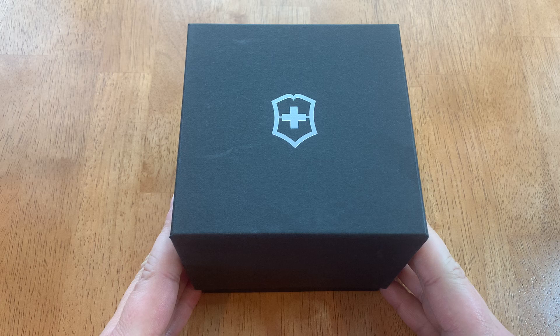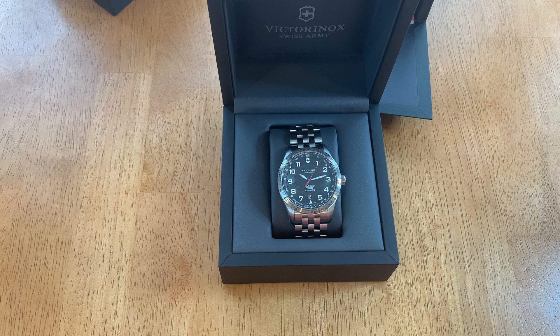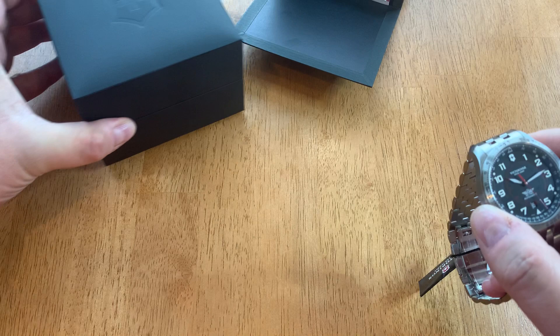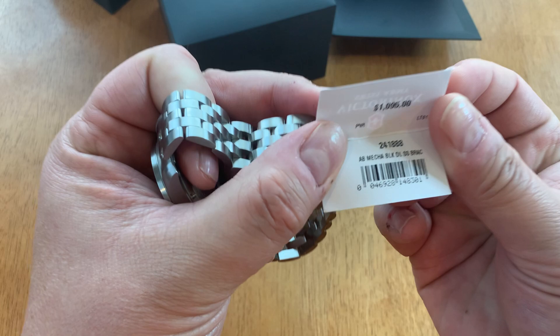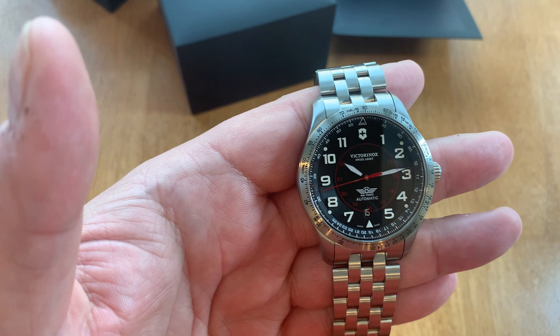So today we have the Victorinox here for review. Let's unbox this — and there you go. This is the Victorinox Airboss, reference number 241888. This is a pilot watch, a modern take on the old Flieger watches, a modern contemporary look. Still has the hang tag, and there is the reference number — I'll put that in the description as well.